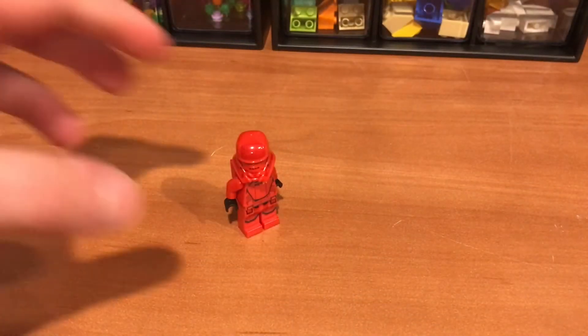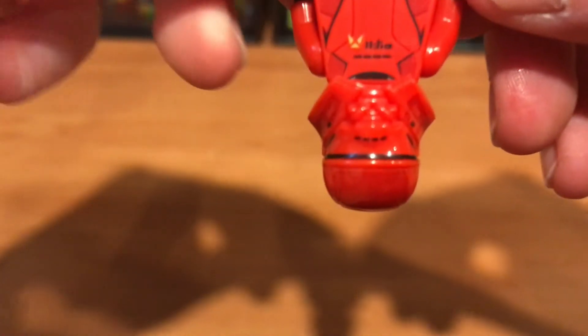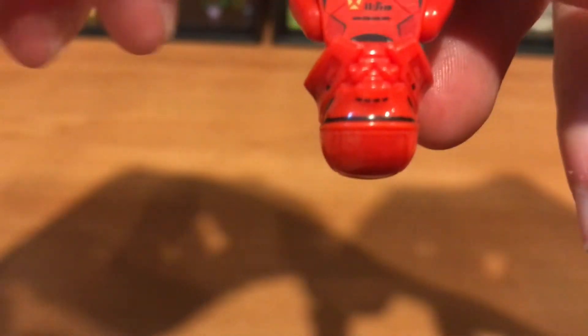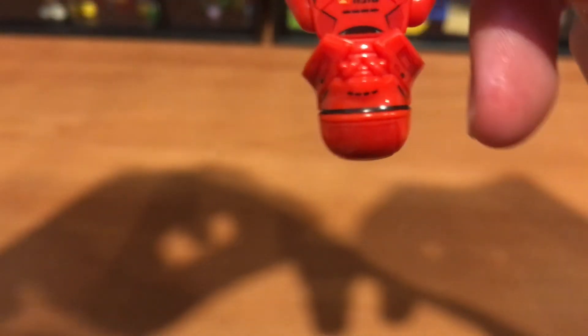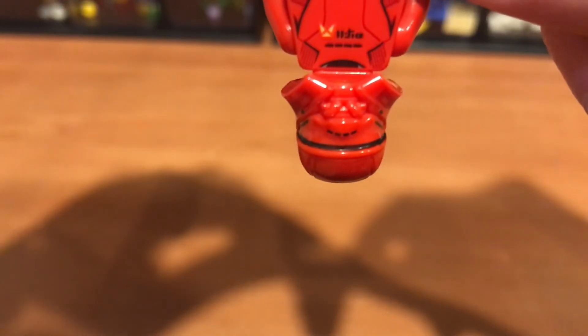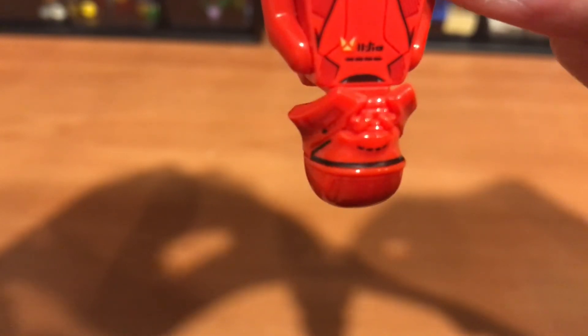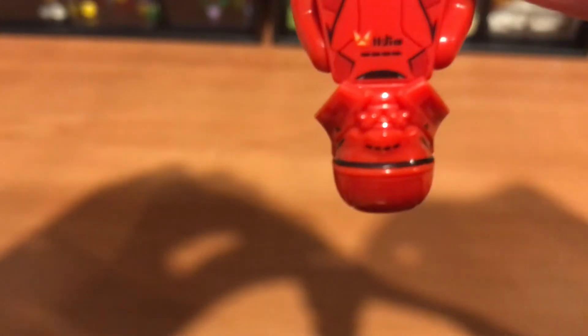Here we have a Sith Trooper that came in the Sith Trooper Battle Pack — or that's at least where I got him from. Right here you can see a face: that black dot on the side, same with on the other side, and then that thick black line right there is his mouth. Feel free to pause your screen.